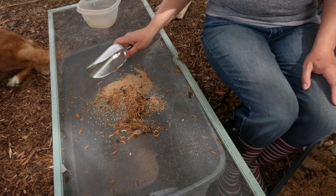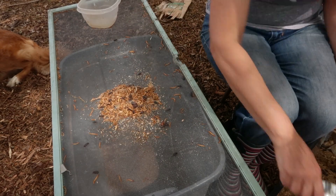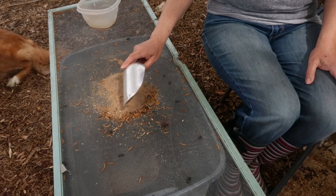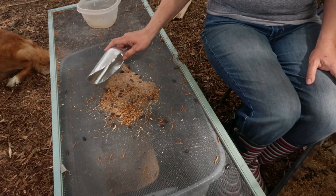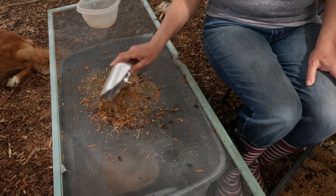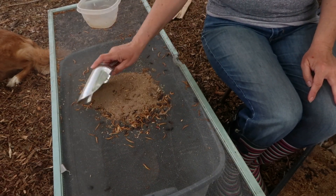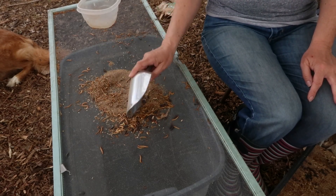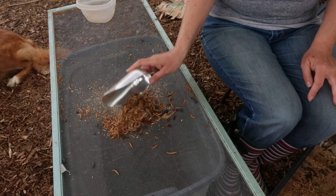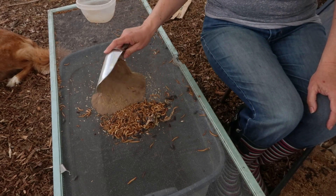This mealworm frass is great fertilizer. What it contains is chitin, which causes the plant cells to have an immune response that helps them be stronger against fungal diseases and pest damage. It also has nitrogen, phosphorus, potassium, and magnesium — all the things that young tomato plants are going to need for green leaf, blossom, and setting that fruit. That is crazy awesome.